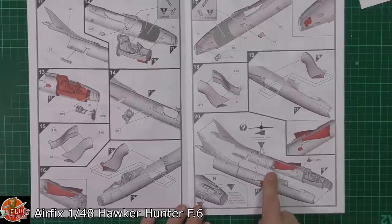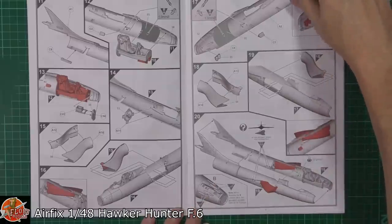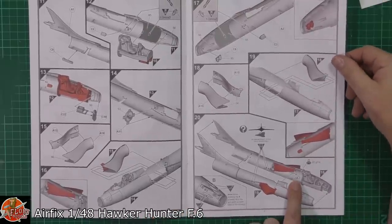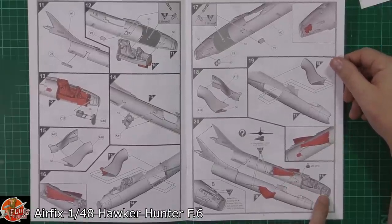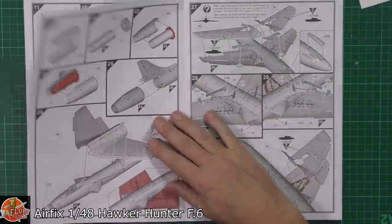If you're having the stand fitted — which is an optional extra — you need to make up the holes for that now. When building the B scheme, you need to fill in the actual gun ports because it's a training squadron and it doesn't actually have the guns underneath. 20 grams of nose weight apparently is all you need in there, and you're going to have to put it in behind the actual cockpit area purely because there is no room in the front — you've got the radar equipment area at the front.